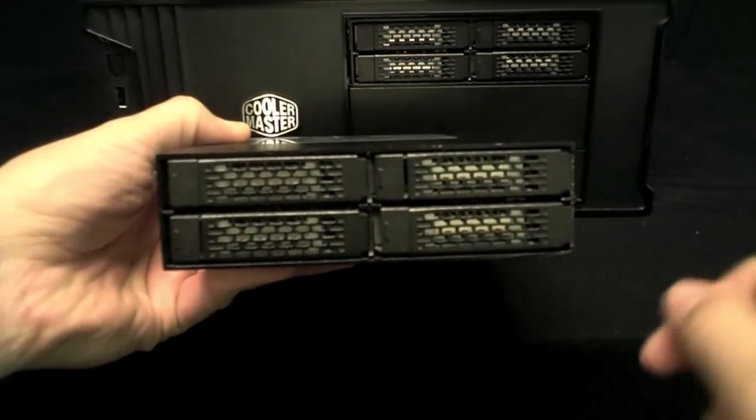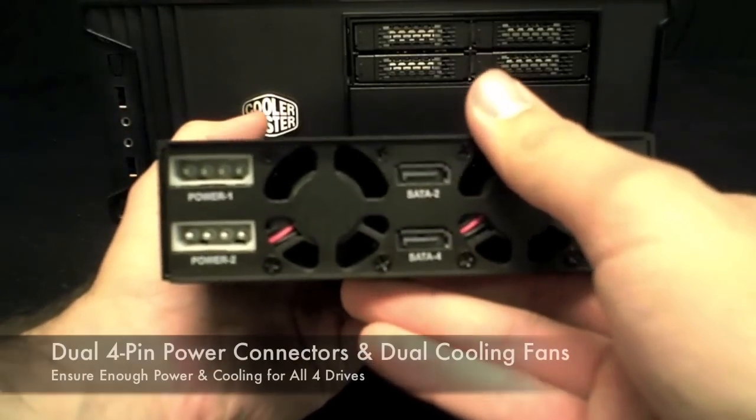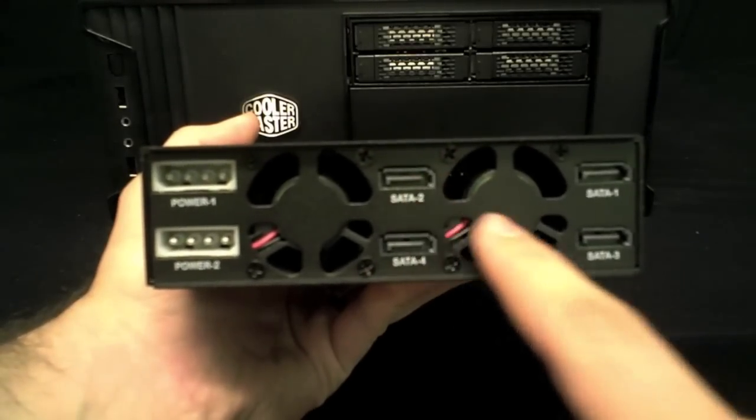On each of the four drive carriers are air flow vents and status LEDs showing drive power and activity. On the rear of the device are dual 4-pin power connections and dual 40 millimeter cooling fans, and finally a SATA connection for each drive.